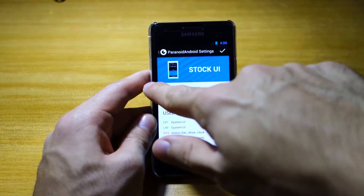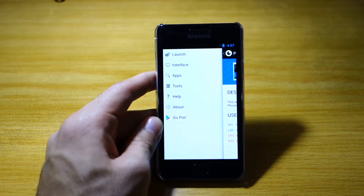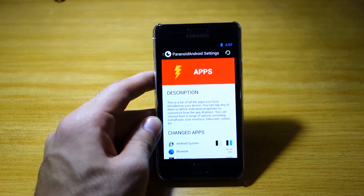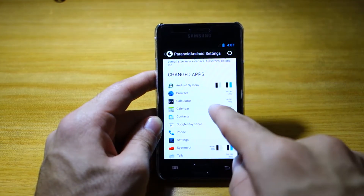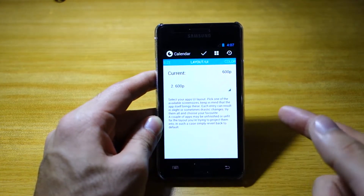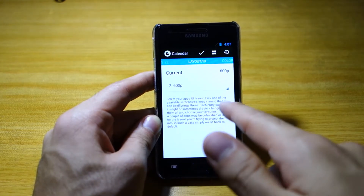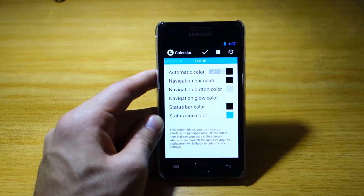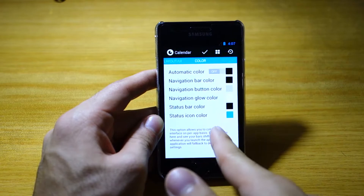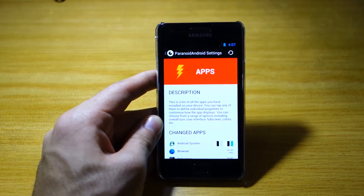That's basically about it in regards to the Paranoid Android settings. However, you can actually change the DPI depending on the application. Let's say we have a calendar open — we can change the DPI here, increase it or decrease it. We can also change the current user interface layout depending on whether it's in tablet or phablet mode. And the cool thing is you can actually change the colors of the navigation bar, the status bar color, and status icon color. So if you're really into customization, the Paranoid Android ROM is perfect for you.